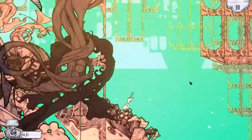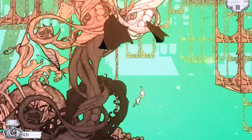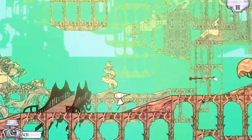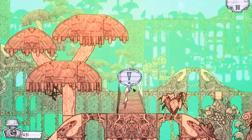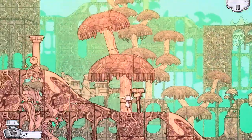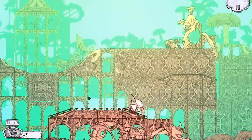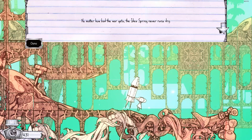Can I go up there and then jump that way? No? Okay, let's carry on. Game saved. Another bridge — let's go left. It's a signpost that's not legible. 'I like the idea spring — it's always so peaceful. No matter how bad the water gets, the idea spring never runs dry.'